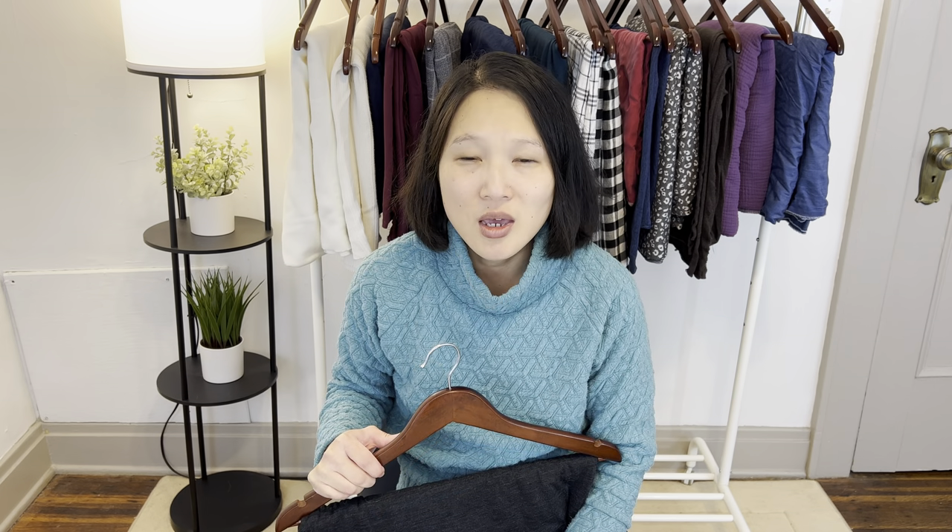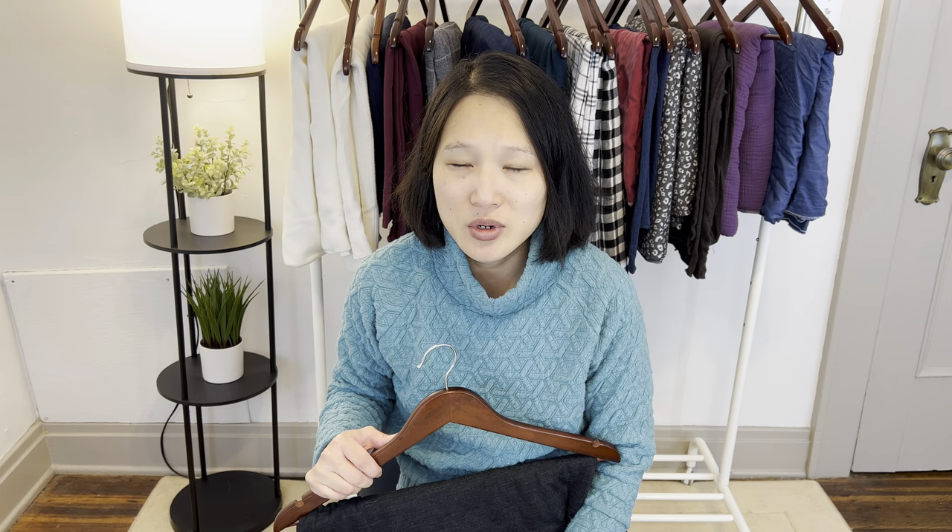I do have a discount code for Vicky Sews for their English language patterns — you can use the code SARAH in all caps for 20% off all of their English language patterns, and I'll put the link down in the description box. If you make a purchase using my code, I will get a small commission, so thank you so much for your support.